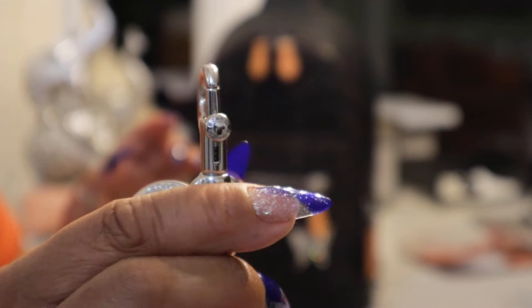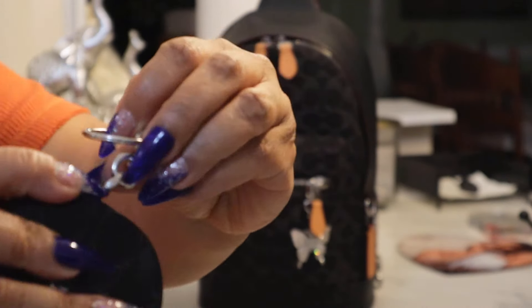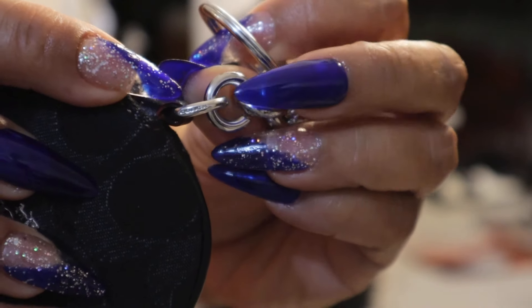This is the hardware hook — it's substantial. Coach has amazing hardware. If you look right here, Coach is even engraved right here on the side.